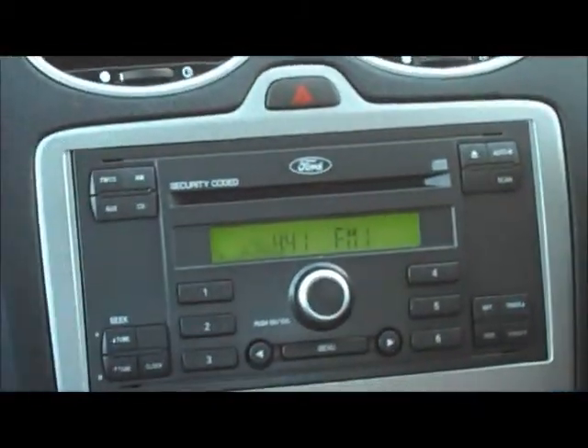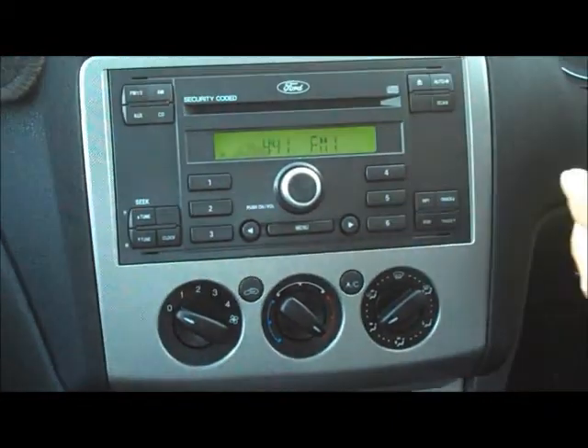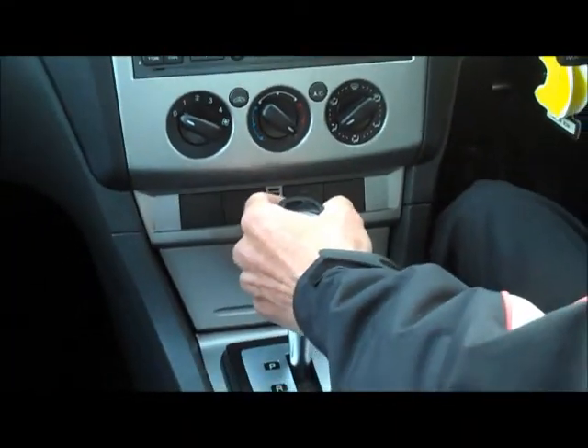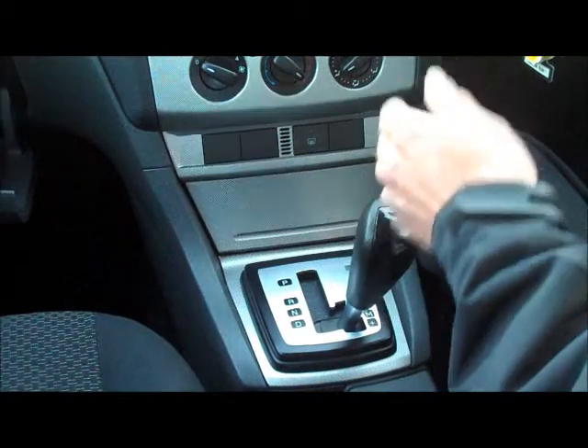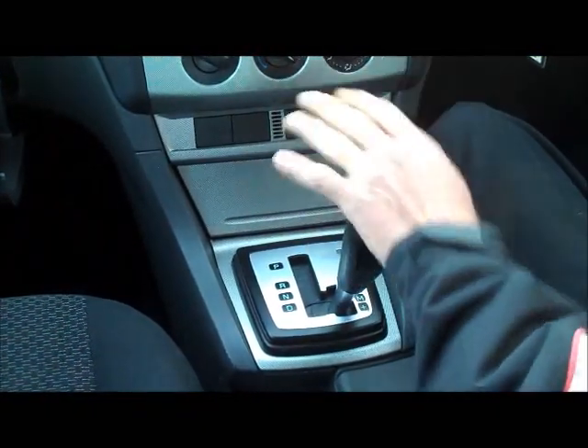Moving into the centre console section, as mentioned, there's a premium sound system in the Focus — really good quality music. All your air conditioning and heating controls are in the centre. It's a pretty straightforward, simple set-up — a really easy car to set up to the way you want it and to drive. In the automatic, just straight down into drive. It also has a sports mode option where you can manually change through the gears by the actual stick.